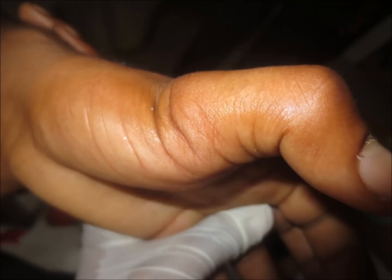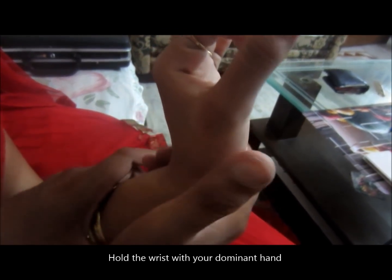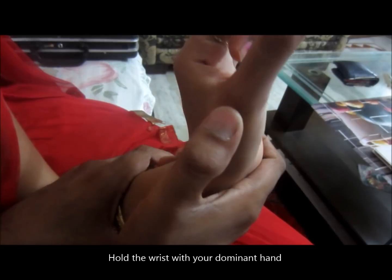You can see the deformity clearly. While reducing this dislocation, you should never give forward traction or a pull, otherwise the structure may get embedded and fixed in the trap there, making reduction very difficult.